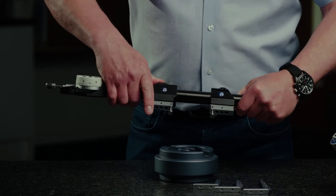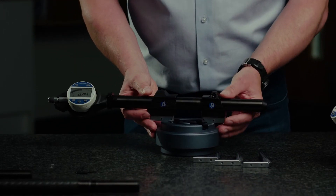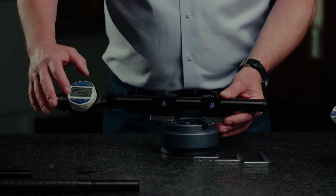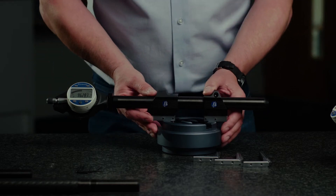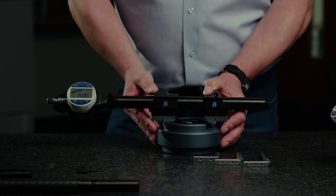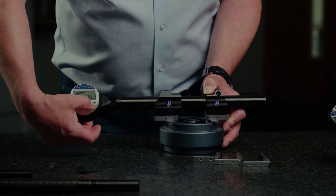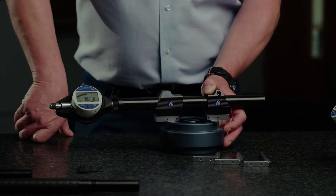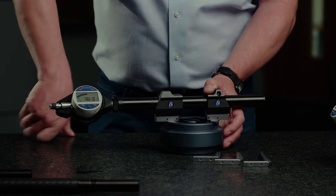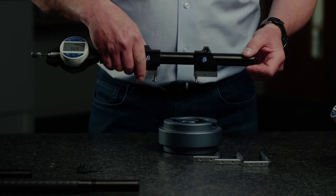I've got my spring bias set for an internal dimension, so I'm just quickly going to put that into — in this case — a groove. I've set the gauge and set the mode to remember the maximum value as we sweep through the diameter. So off centre, reset the memory, sweep through, and then the display freezes at the diameter. Next part and we're set to go.